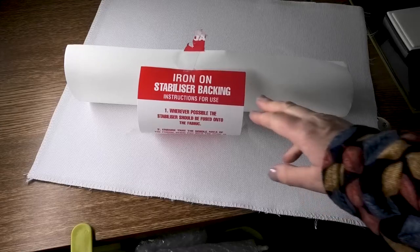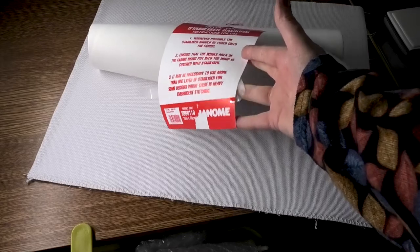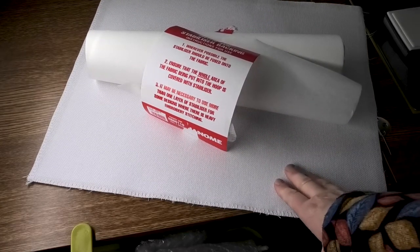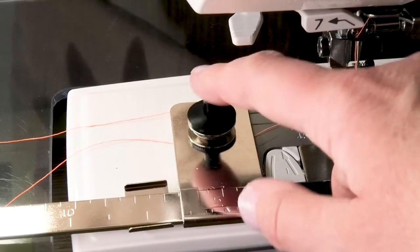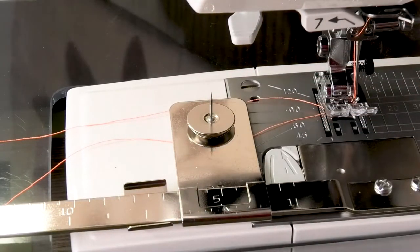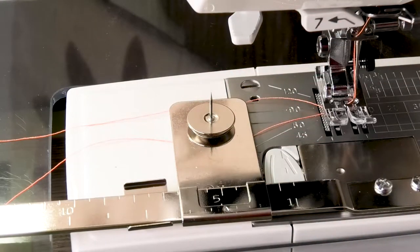I have prepared my canvas by ironing on two layers of iron-on stabilizer backing — also by Janome, but you could use any other sort of backing. You need to stabilize it, and in particular where the pin is going to go through the material you need to stabilize that. Underneath there is a very sharp pin — if you take the lid off you can see how sharp it is — so you have to be very careful.